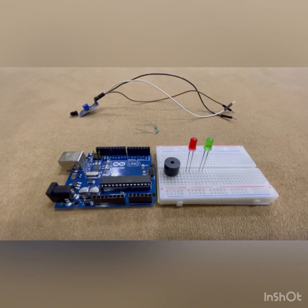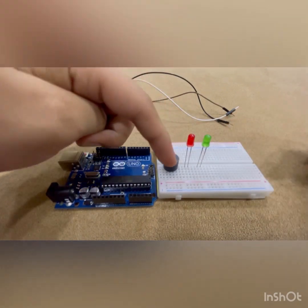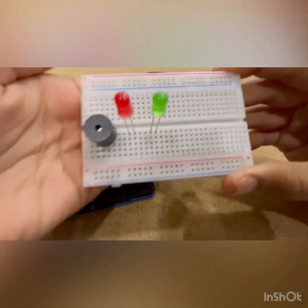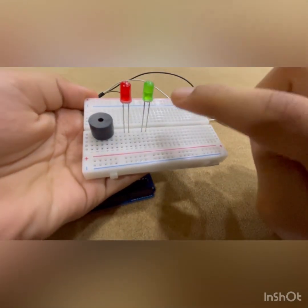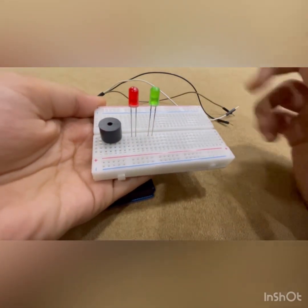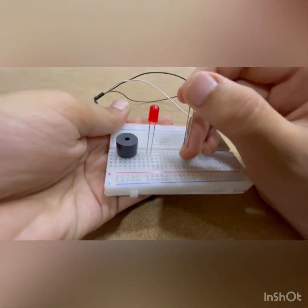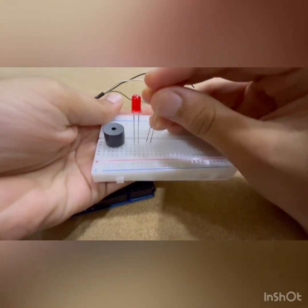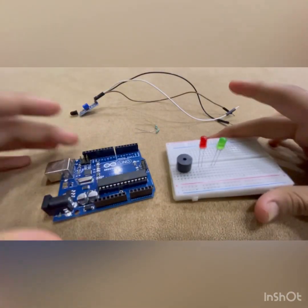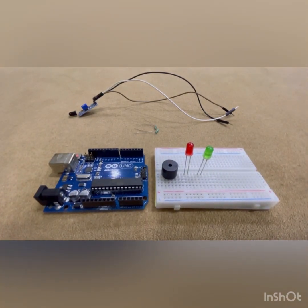All right everyone, we have it here all set. You need to keep your two LEDs and your buzzer on the breadboard like that. Remember the positive should always be on the right side and the negative should always be on the left side. If you don't know what positive and negative is, the long side is positive and the short side is negative. Keep that in mind and now we can start with the connections.